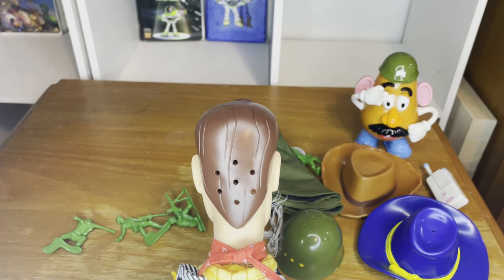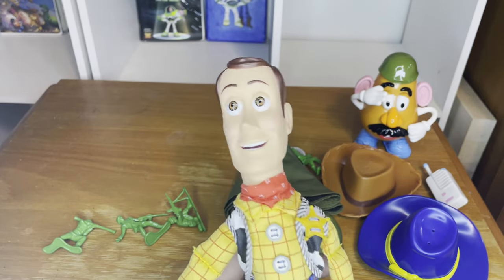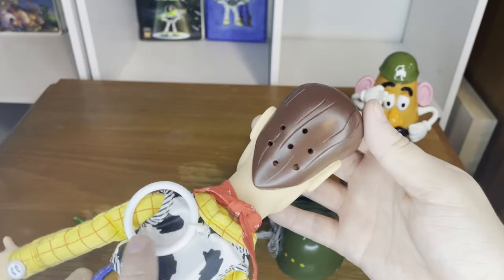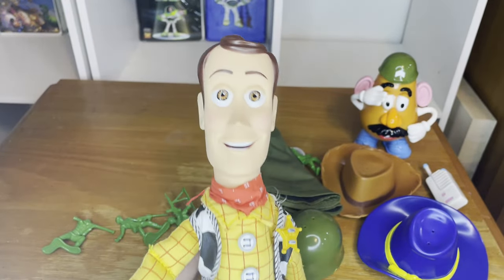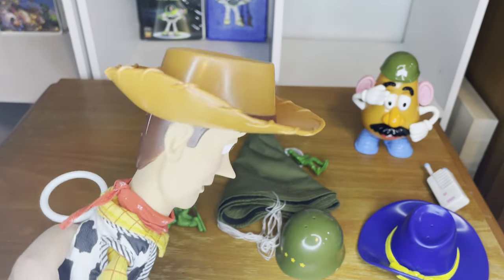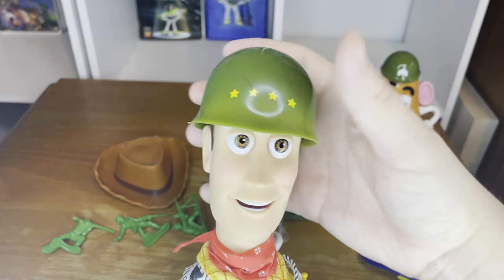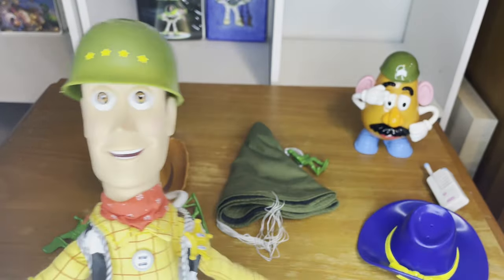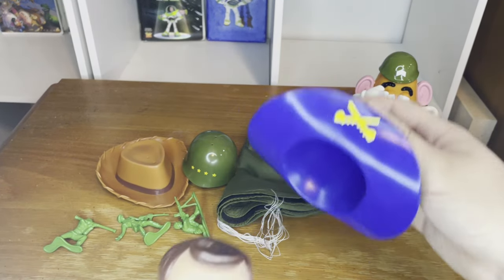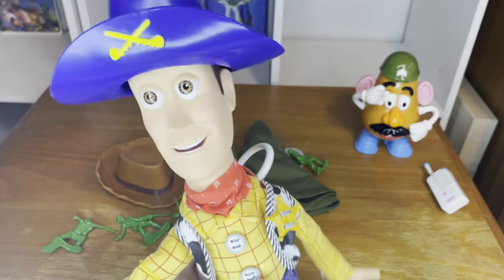He has a lot more phrases than the other Hasbro Woody dolls, which is really cool. He looks practically perfect — basically new out of the box. Here are the hats that came with him: his regular cowboy hat, the hat he came in the box with, a sergeant hat, a general hat, and my personal favorite — the one that literally makes him look like Napoleon. That is really cool.